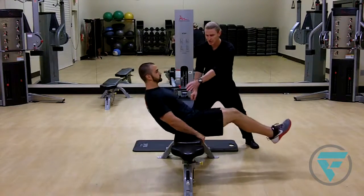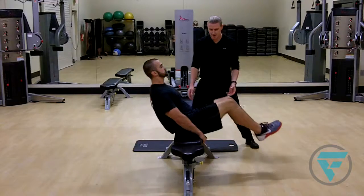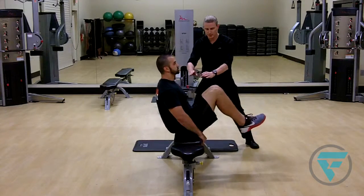He's gonna pull his knees to his chest, trying to keep a nice neutral neck so he's not leaning forward into it. He's not too far back, and he's gonna bring his knees right up to the chest, and squeeze and release.